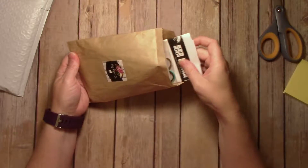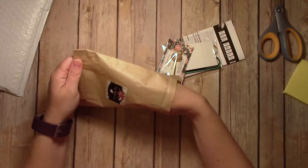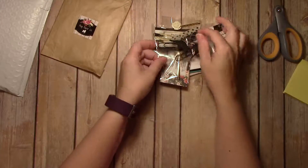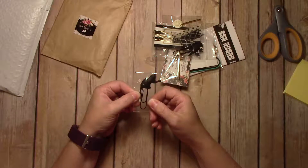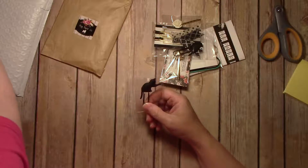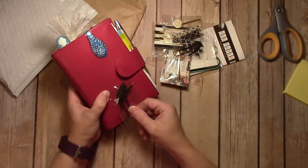I have ordered a bunch of planner clips. I'll just take everything out. I have a cute little black cat clip. I think that'll go well on my Apunto — just a nice contrast color.